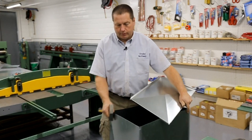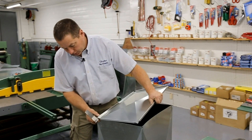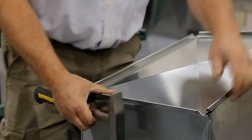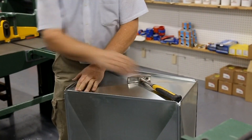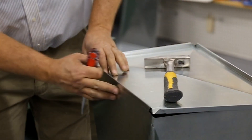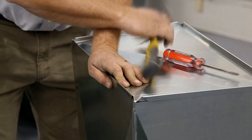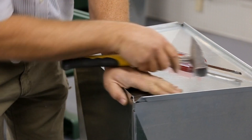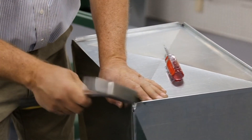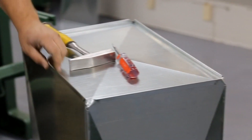Now we put the top on the plenum. Start with one side, tap it over. This last side — sometimes where it's cross-broke it goes in a little, so you might have to take a screwdriver and get it lined up.